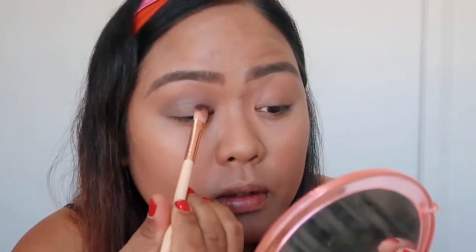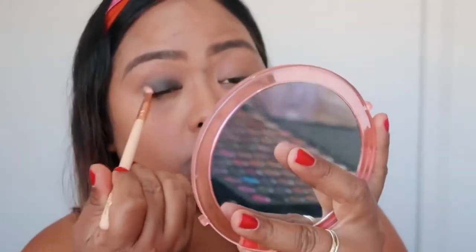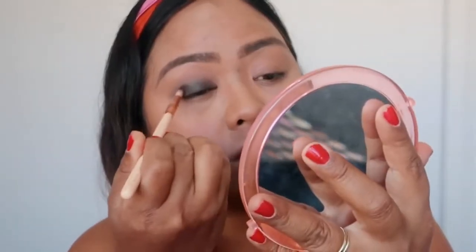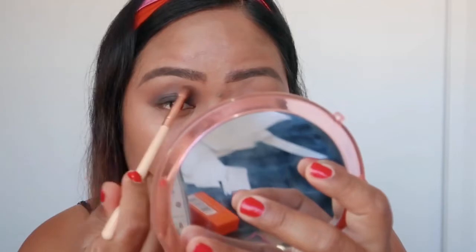I'm gonna use that one for my eyelids. She said to pat it on like that. And then I need to blend it. I just keep blending using the same blending brush — same long shadow brush. I think I've done enough blending. I go back to the transition color from earlier and just blend one more time over here with the same brush for my transition.